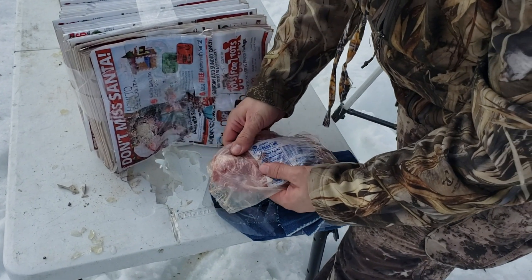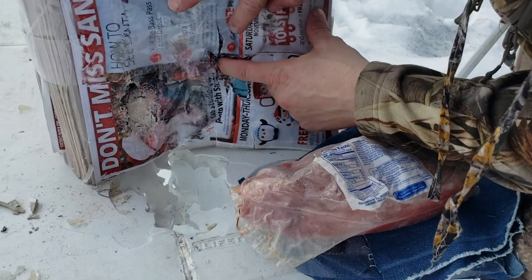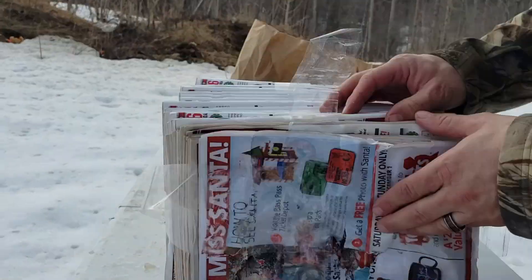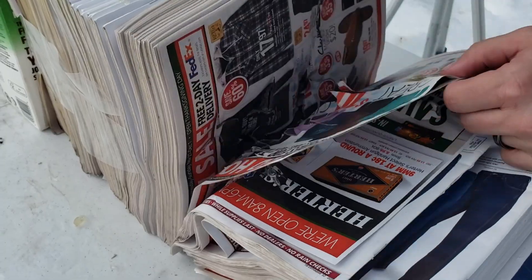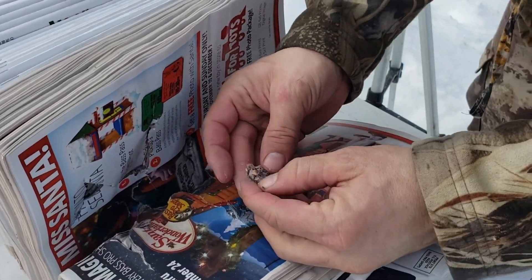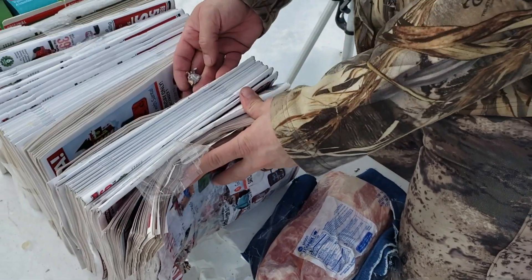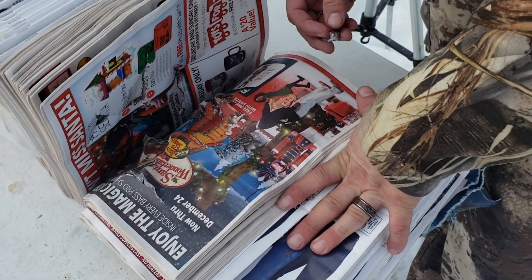There's our 44 mag hollow point right there — jacketed hollow point through some pork ribs. That did probably about four to five inches worth of penetration after the pork ribs. Not bad — it would be a good hunting load for sure if you're hunting deer with that.